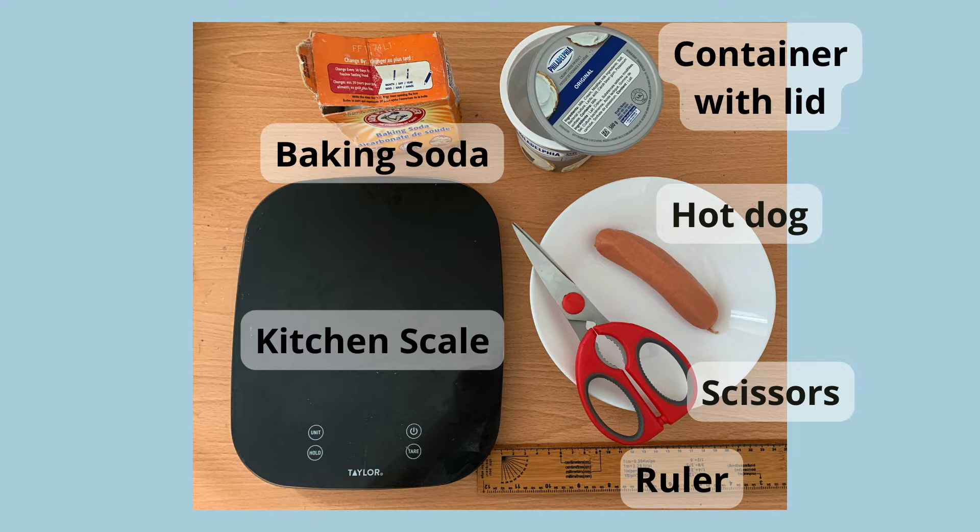You will also need scissors to cut the hot dog, and you may also use a kitchen scale, ruler, and pen and paper to make observations.